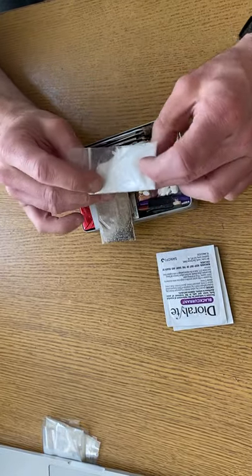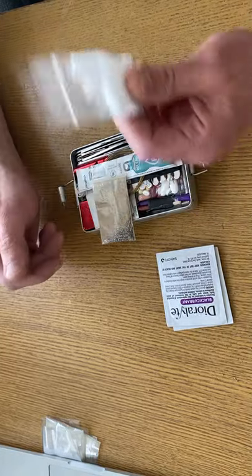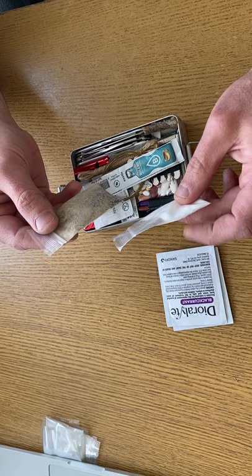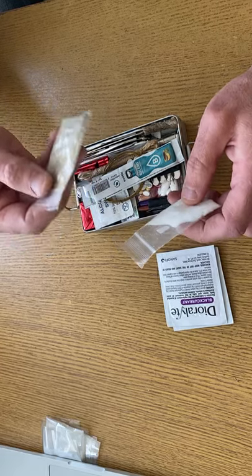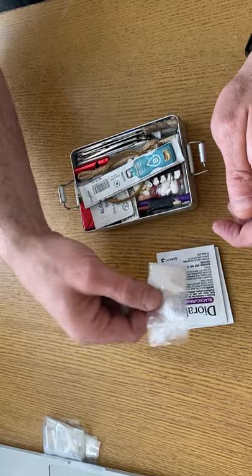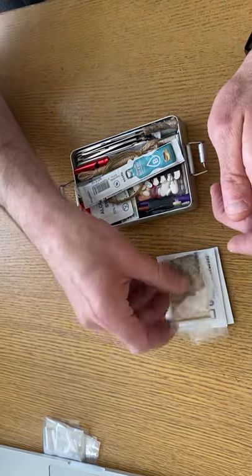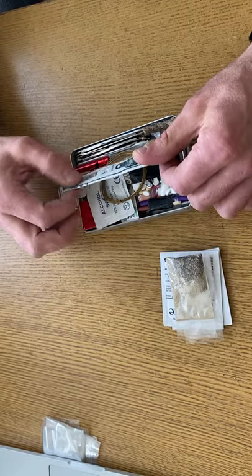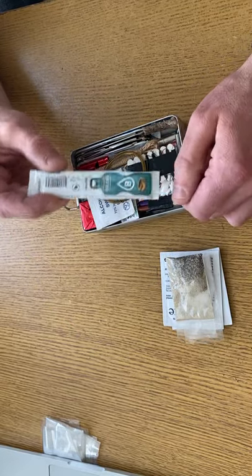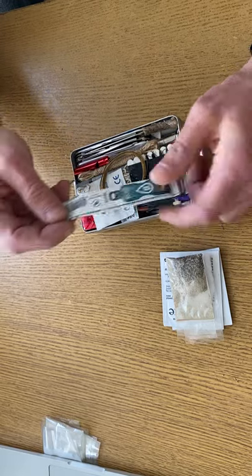I saw somebody's survival kit on YouTube with salt in it and thought that's not a bad idea. And if I'm putting salt in there, why not put some pepper in there if I have to eat some disgusting food? The salt also has a similar effect to the diarrhea powders. I've also got a powdered drink that'll make disgusting water taste a bit better.